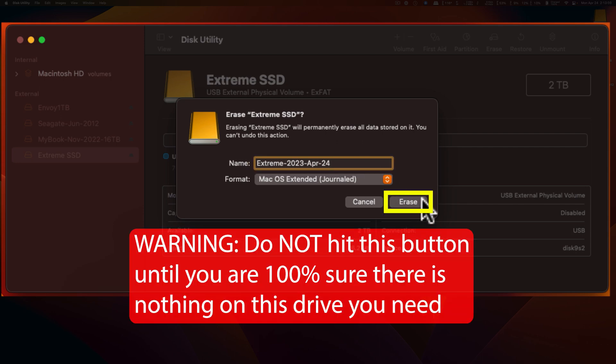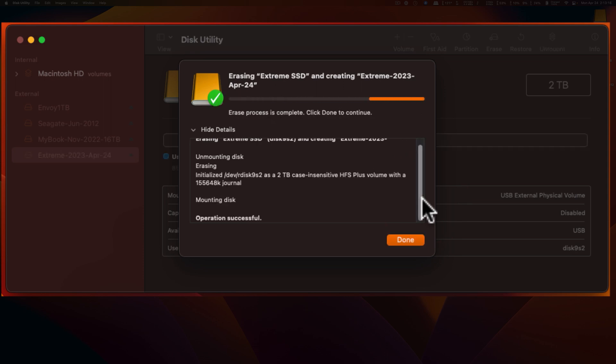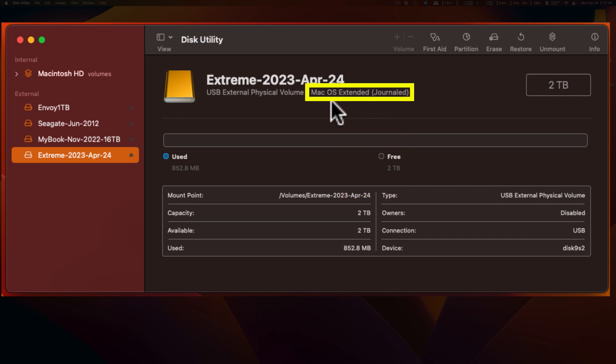Disclaimer: make sure you do not do this unless you are absolutely certain you have the right drive selected and you are able to lose all of the information on that drive. It doesn't take very long. It reformats the drive, remounts the disk. You hit done, and now it says Mac OS Extended Journaled, and you're ready to go.